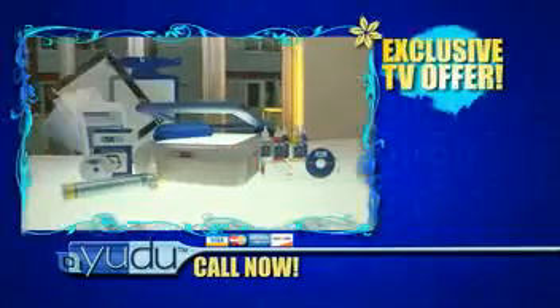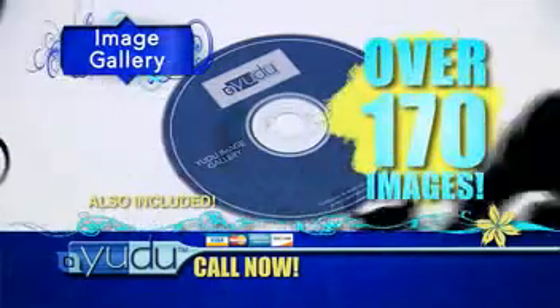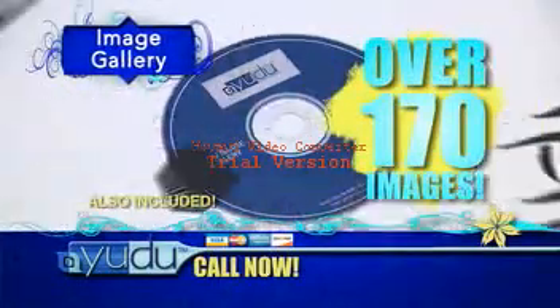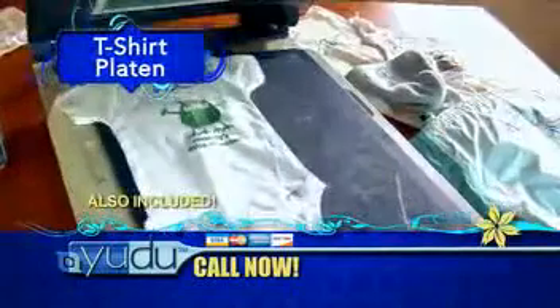Plus, here's something you can't get anywhere else. Only through the special TV offer, you get the UDU exclusive image gallery CD, loaded with over 170 images to create with. Just choose your image and let your imagination take off. You also receive the UDU t-shirt platen with its special adhesive surface to get perfect, even pulls on t-shirts and fabric.